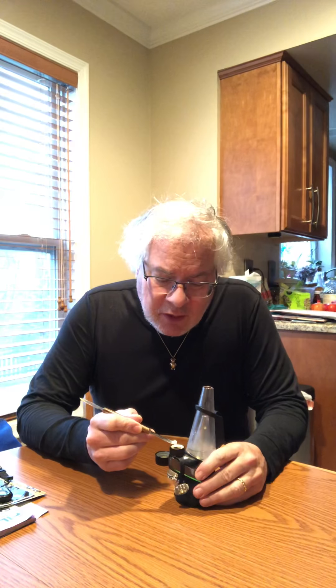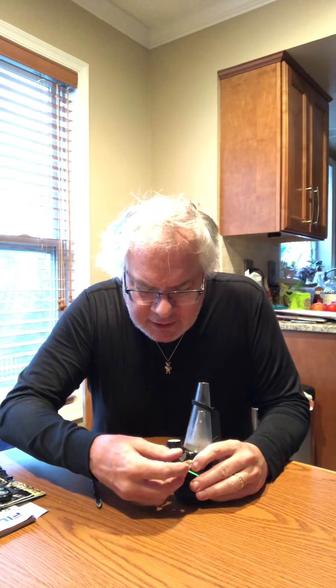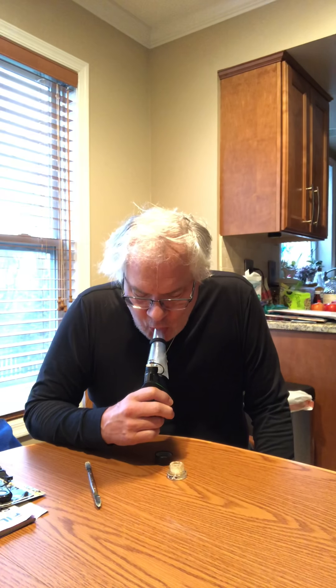It's extremely cool to watch that happen. Here we go — liquefying, bubbling — on goes the lid. We let it sit for a minute and suck our first hit. Wow, that hot loading versus the cold load is really making a big difference for me. Wow.